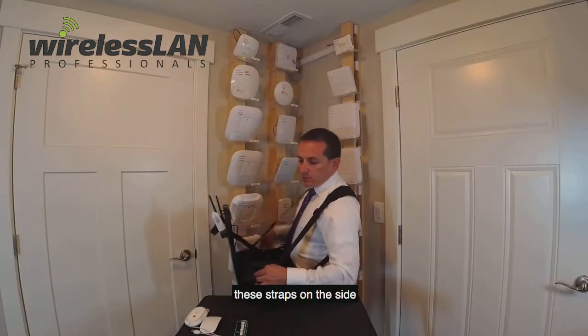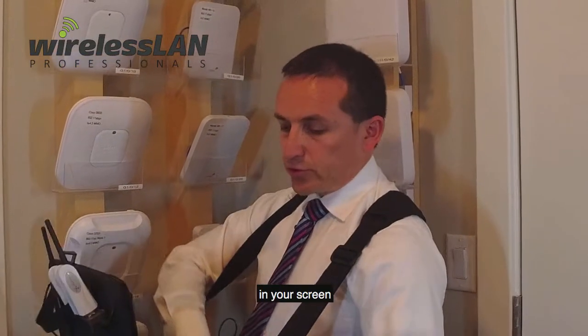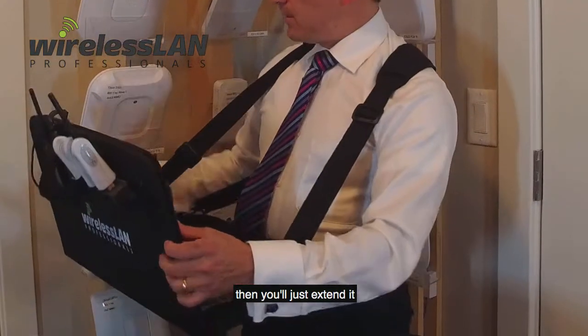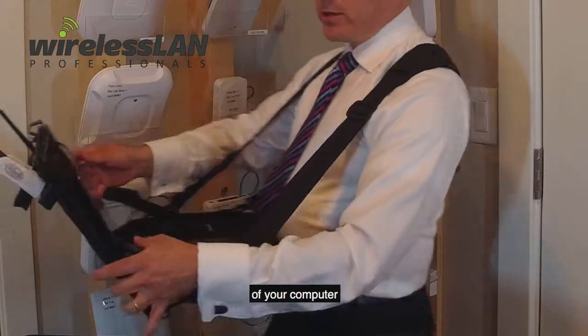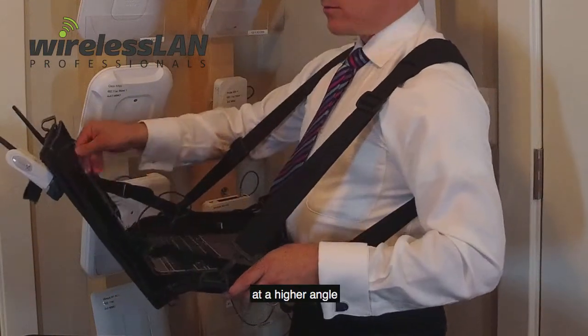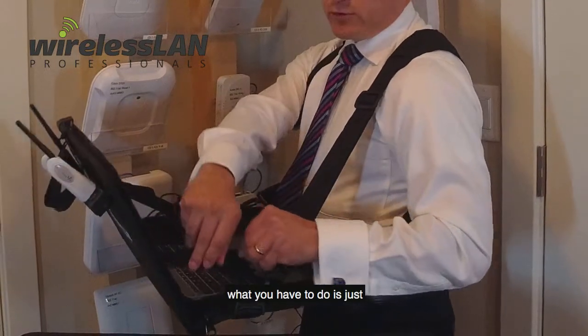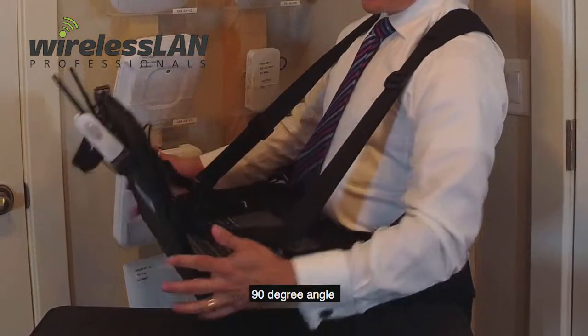These straps on the side will allow you to change the tilt of your screen. If you like to have it a little bit backwards, you just extend the strap so that your screen and computer will be open at a higher angle. Or if you want to make it closer, you just pull on the strap and that will make it a 90-degree angle.